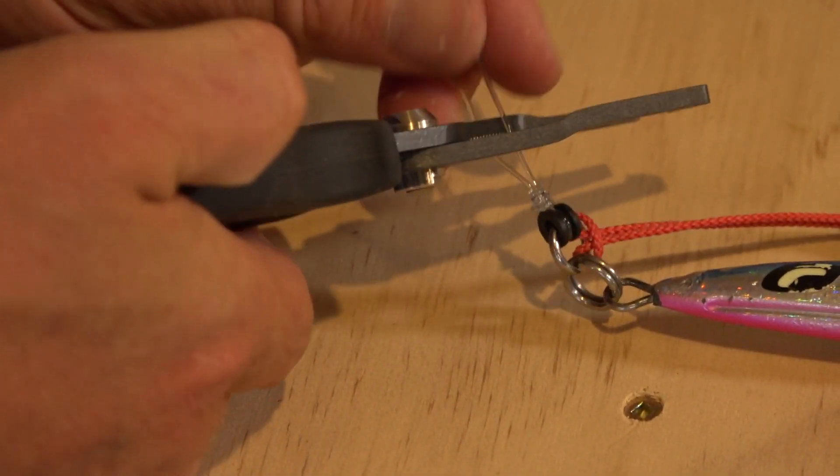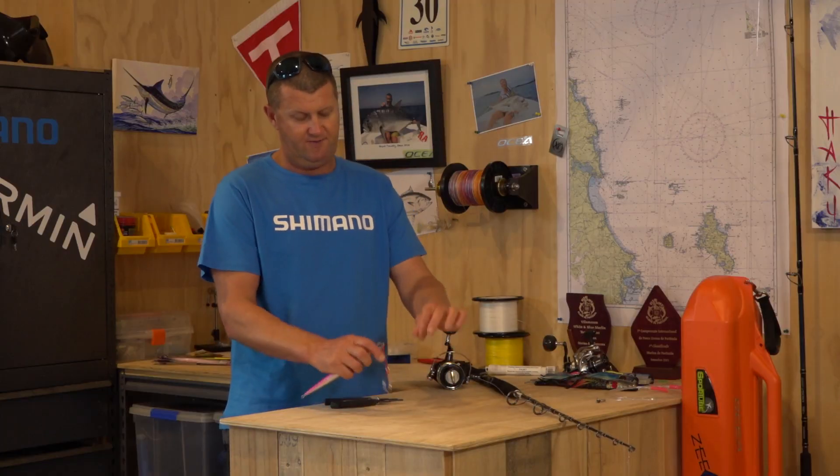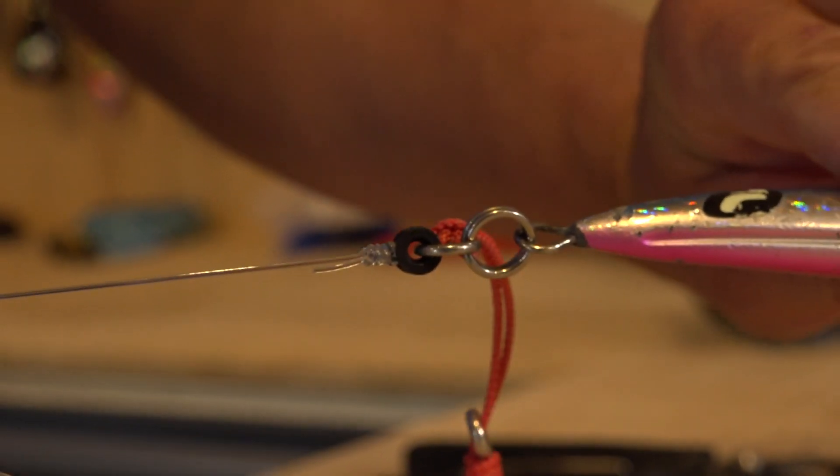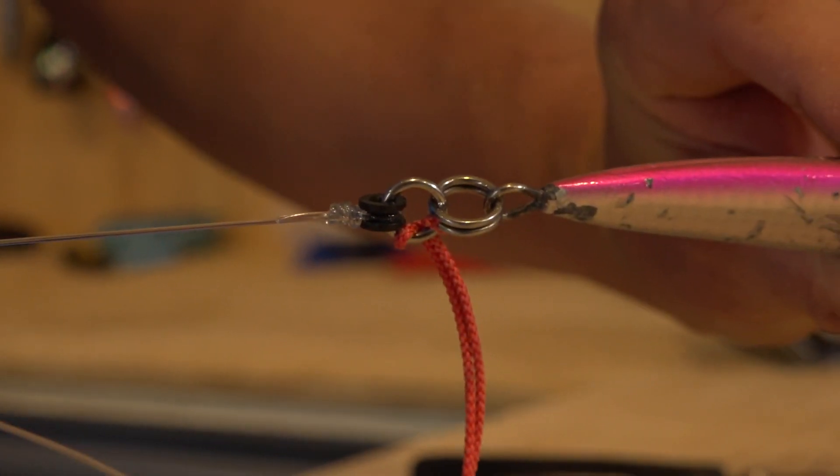I usually allow my tag ends to be a little bit longer, just so if you do get any slippage you've got a bit of safety there. Pull that up nice and snug, and there you go — it's a five-turn uni knot with a little twist at the end to make it a bit better.